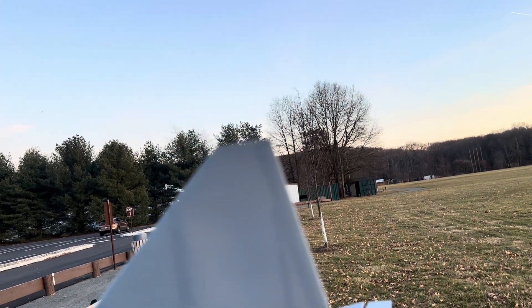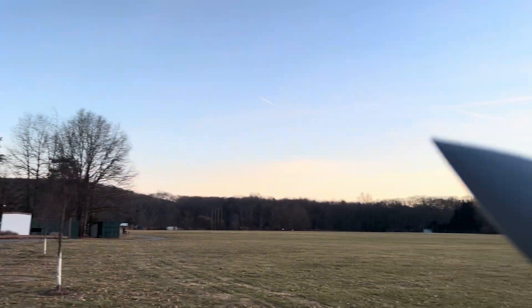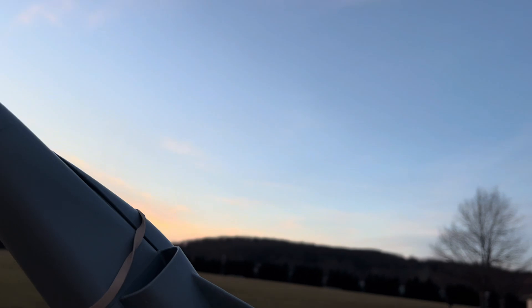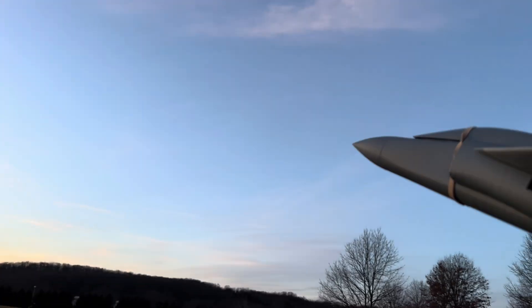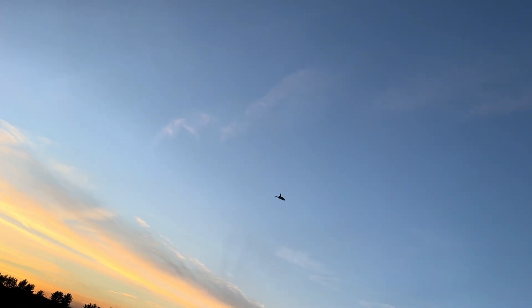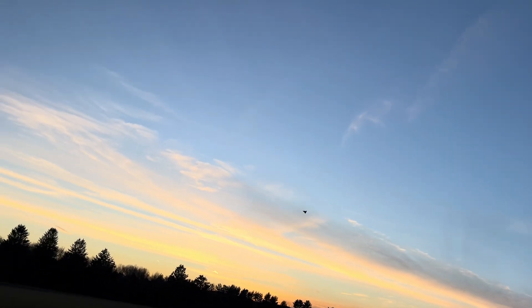I don't know how I held it, but I held it somehow. I'm going to see if I can get this flight in — I really want this thing to fly. It flies! It flies good!